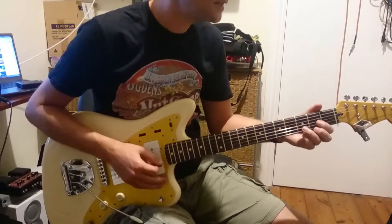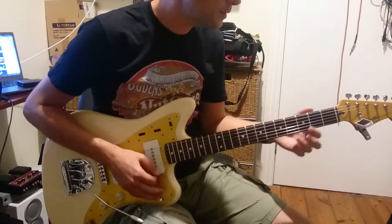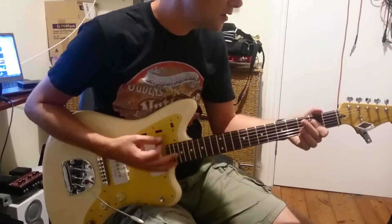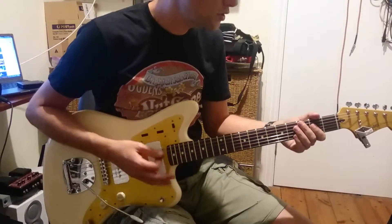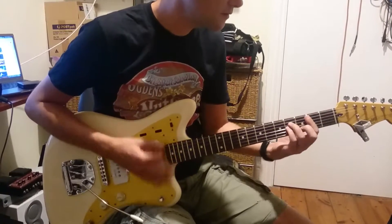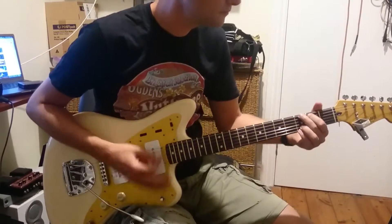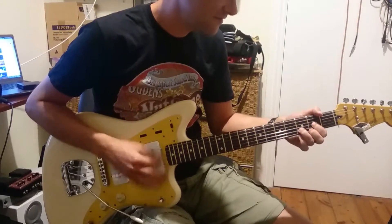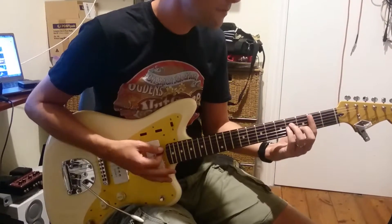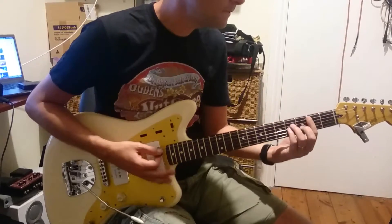At those two last bars of the verse, we're going to get D. Verse 2 is exactly the same as verse 1 — B minor, and then E minor.